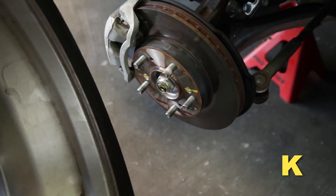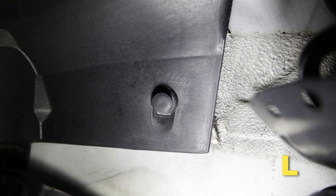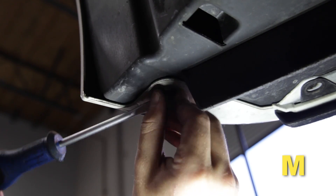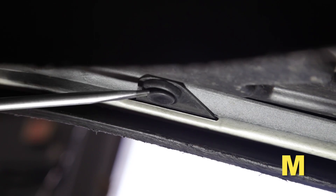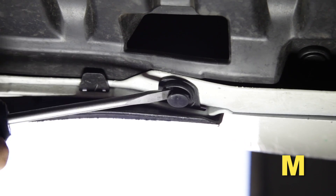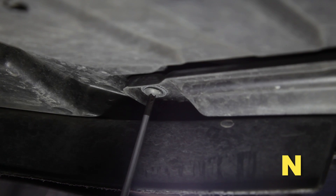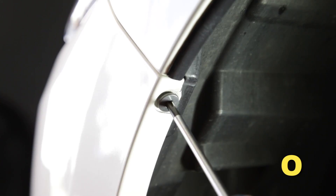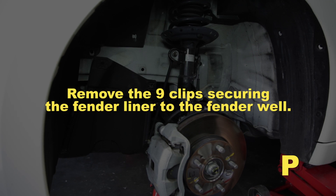Remove the driver side front wheel. Remove the two clips securing the inner fender liner. Remove the four clips securing the fender liner to the bottom of the front bumper. Remove the Phillips head screws. Remove the Phillips head screws securing the fender liner to the side of the front bumper. Remove the nine clips securing the fender liner to the fender well.